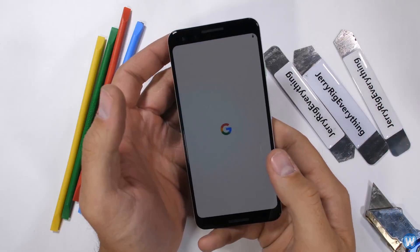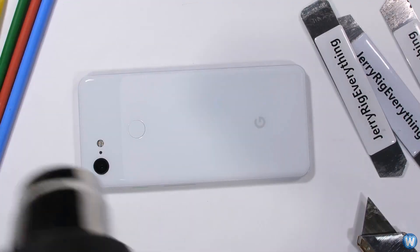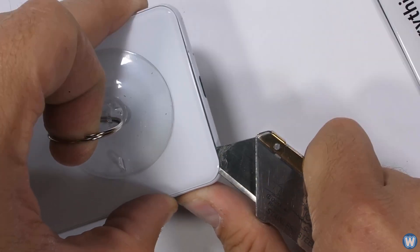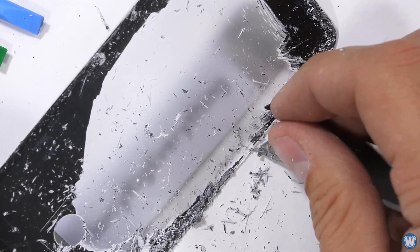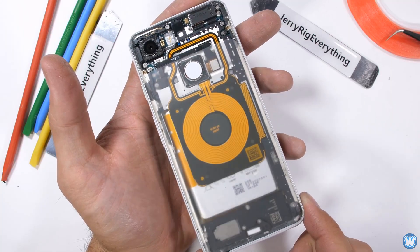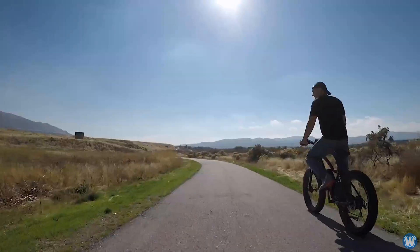Just quickly, let me go over what Zach does on JerryRigEverything. Zach specializes in mobile phone videos, more specifically durability testing and customization. One of the coolest things he does is removing the rear cover of various phones and scraping off the paintwork, leaving a clear cover over the back showing off all the internals like some sort of see-through watch. But anyway, back to the wheelchair.